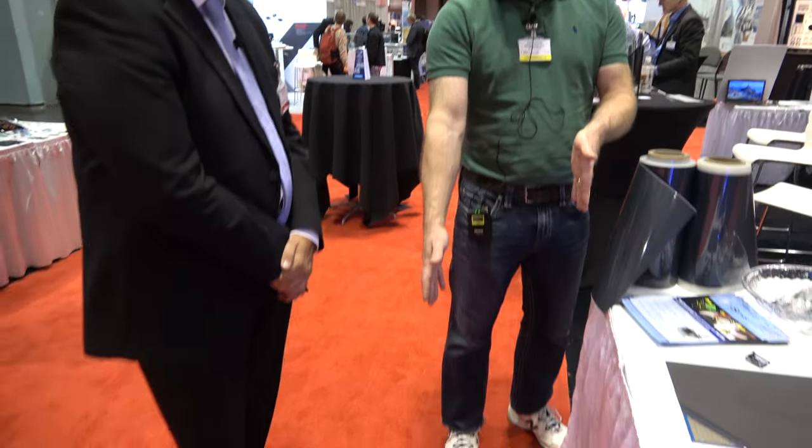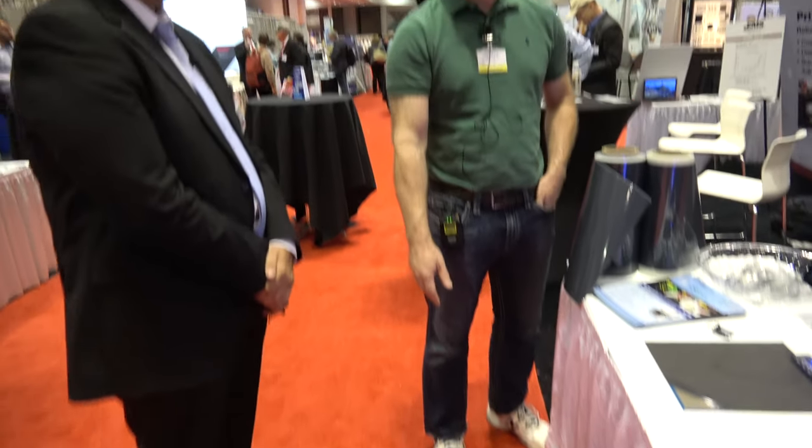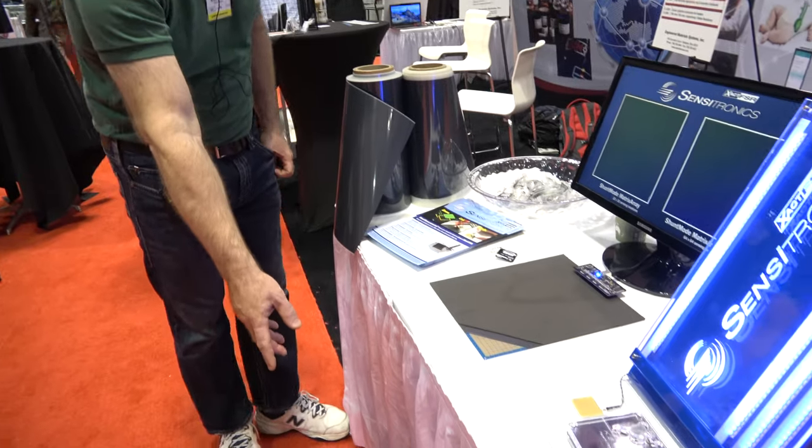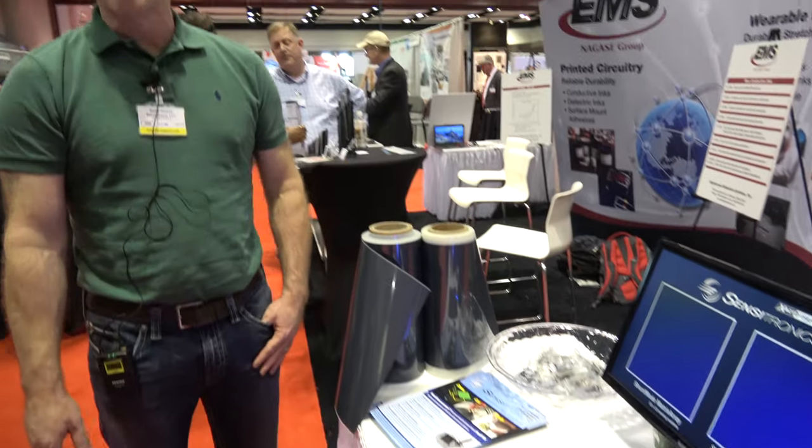What are the types of applications where this is being used or where you're getting interest from? It's a wide range. The sensor here on the floor is actually part of a multi-tile runway that might be used for gait analysis for podiatry. And this is the same sensor on just a slightly smaller scale here on the desktop. Pressure mapping for medical applications is a big one for us, but we've also got these being used in keyboards and video game controllers — it really is a wide range of applications.